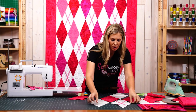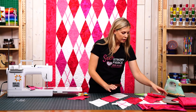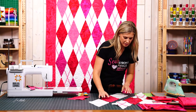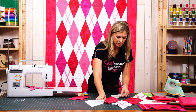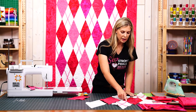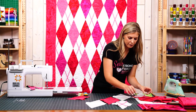Let's sew a few of these to show you what I mean. We're going to add one more to this, so we'll start with an argyle here and then we can add our print and just kind of fold this over.